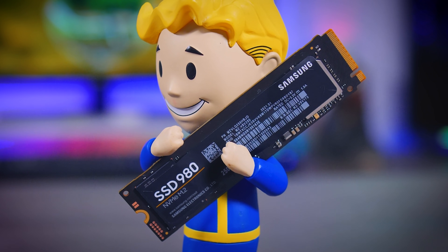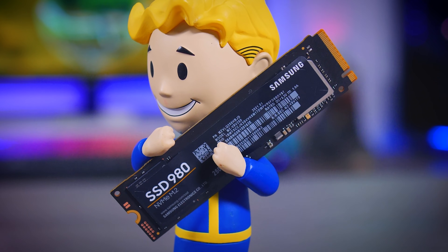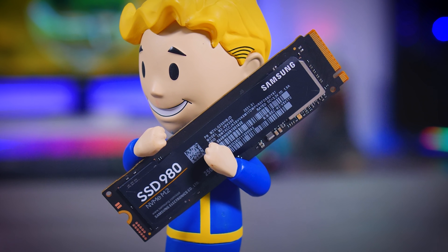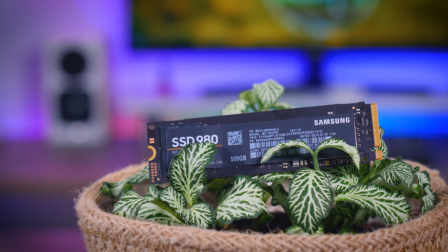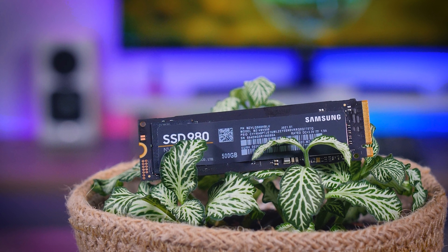Let's start with some of the basics. This is a Gen 3 NVMe SSD based on 3-bit MLC, or TLC as you'd prefer, flash memory. It comes with pretty standard durability stats: 600 terabytes total bytes written for the 1TB model, 300 for the 500GB model, and 150 for the 250GB one. You get a typical five-year warranty and as usual it supports a number of data encryption options.